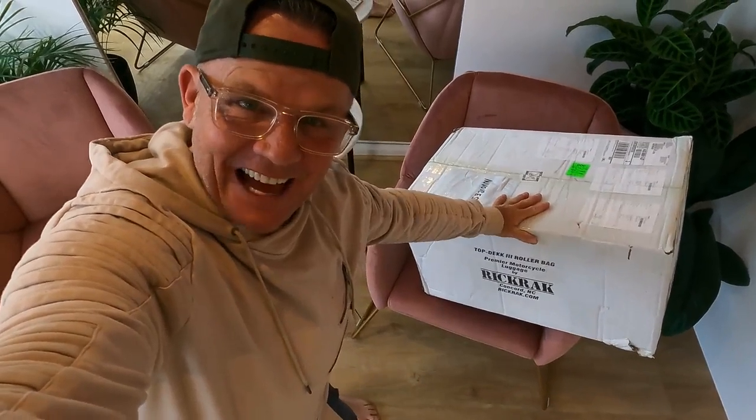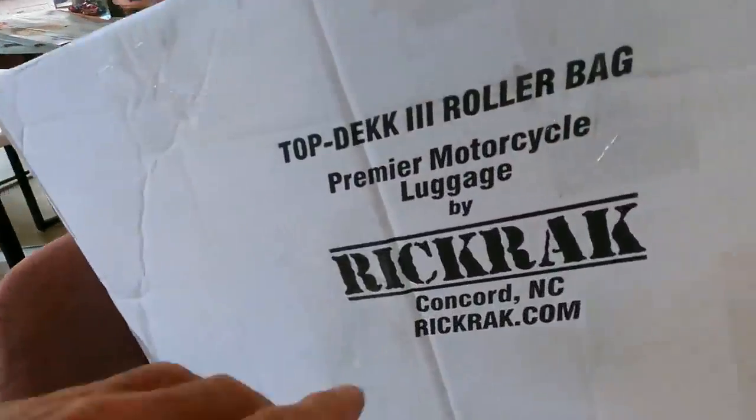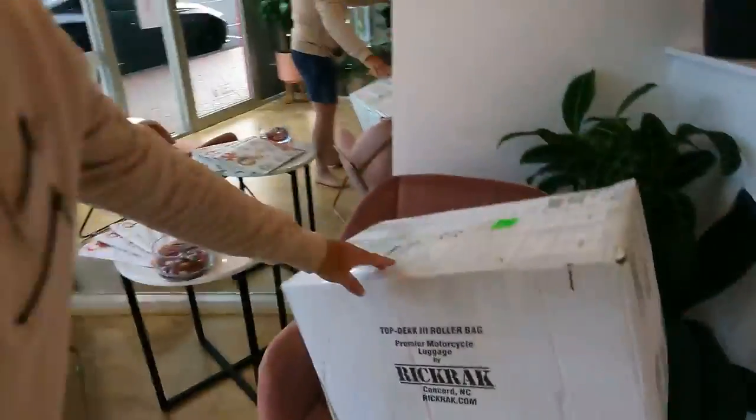There's a package arrived for me — it's in this office somewhere. The $64,000 question is: what's in the box? What is in this box? I just realised the name's on the side of it, so that big surprise is... I've killed it.